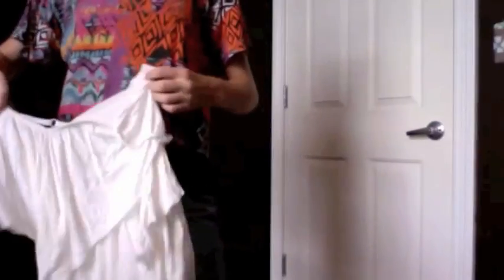Also from Wet Seal — I love, love, love this shirt. It's really beautiful. It's a flowy, flowy, flowy tank — just very flowy. I love it, and I don't know how I'm going to wear it, but I love it.